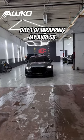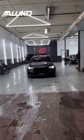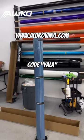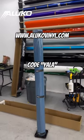It's day one of wrapping my Audi S3, and I brought it to the best wrap shop in the GTA, STC Auto Care. If you missed my color reveal video, we're going to be wrapping the car in a Luco Vinyls China Blue.